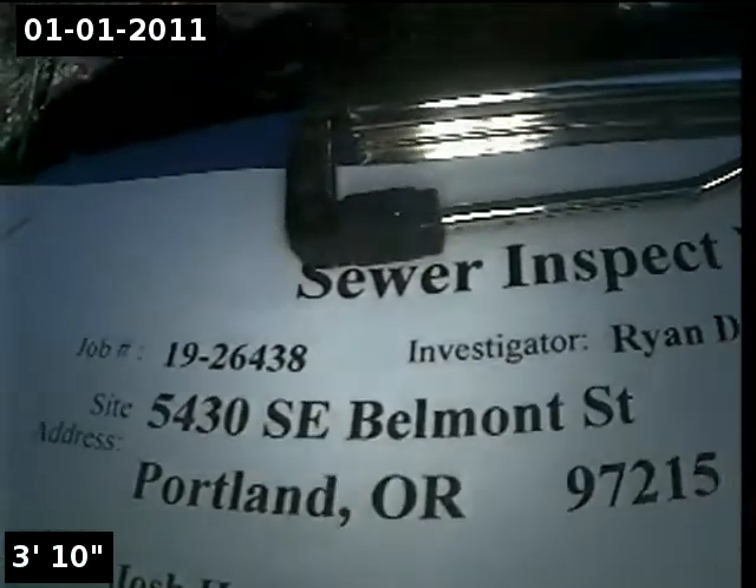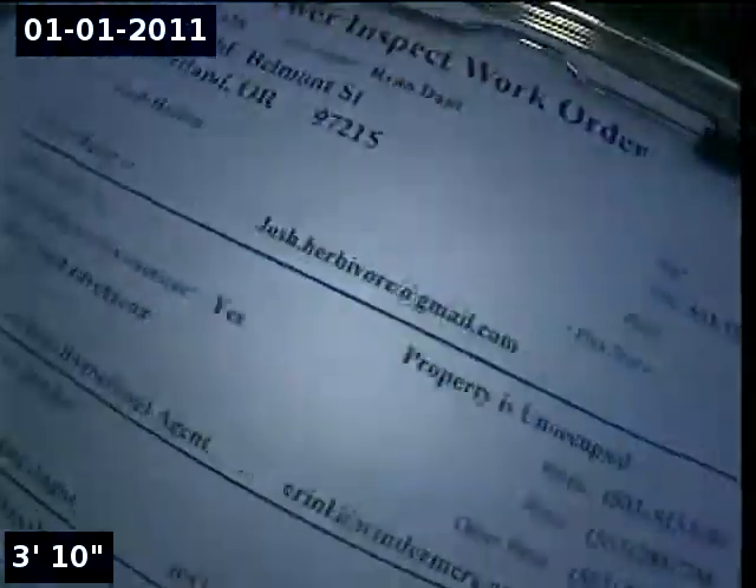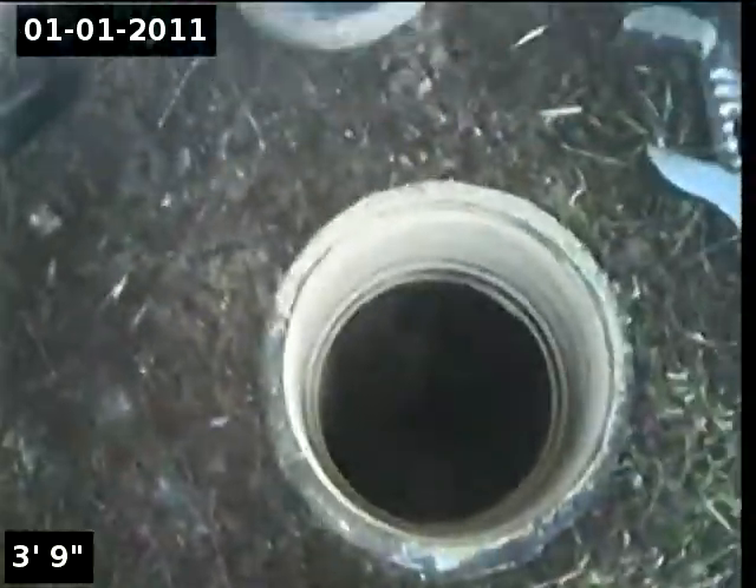This is Alpha Environmental. We're at 5430 Southeast Belmont Street in Portland, here for a sewer inspection. The point of access is a 3-inch ABS clean-out located in the front yard.